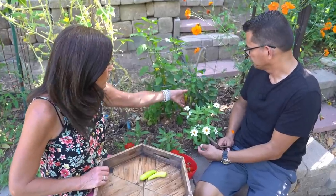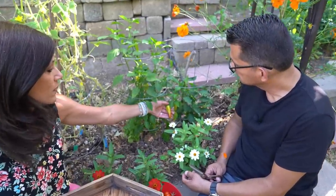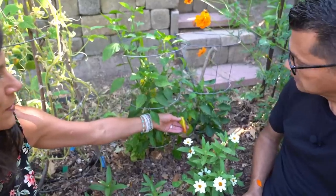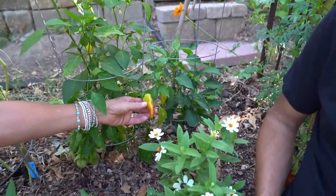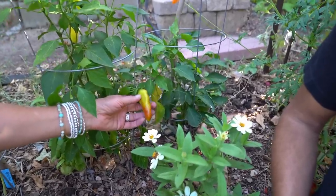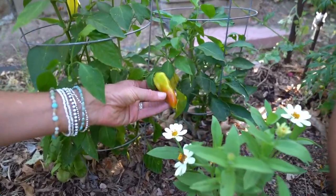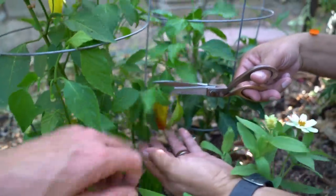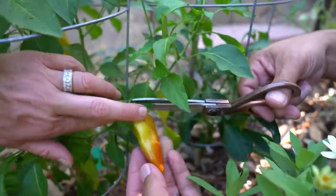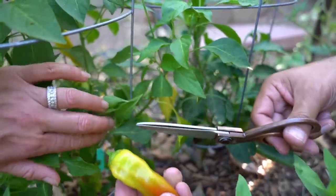Here's a perfect example of a pepper in the middle of changing colors. You've got the yellow up here and the red down at the bottom. The longer you leave this pepper on the plant, it's going to become more red or more orange and a little bit hotter. So we can go ahead and harvest this one — that is so pretty. Just be careful not to cut too many of the leaves.